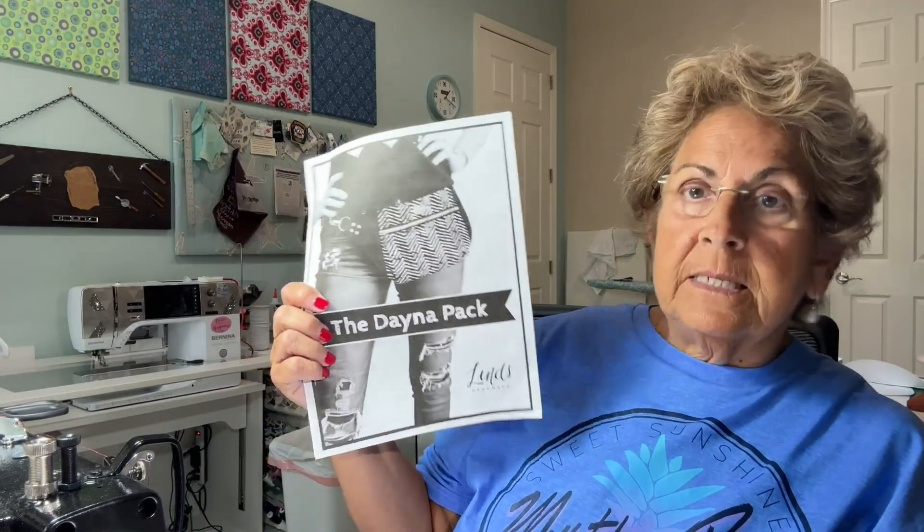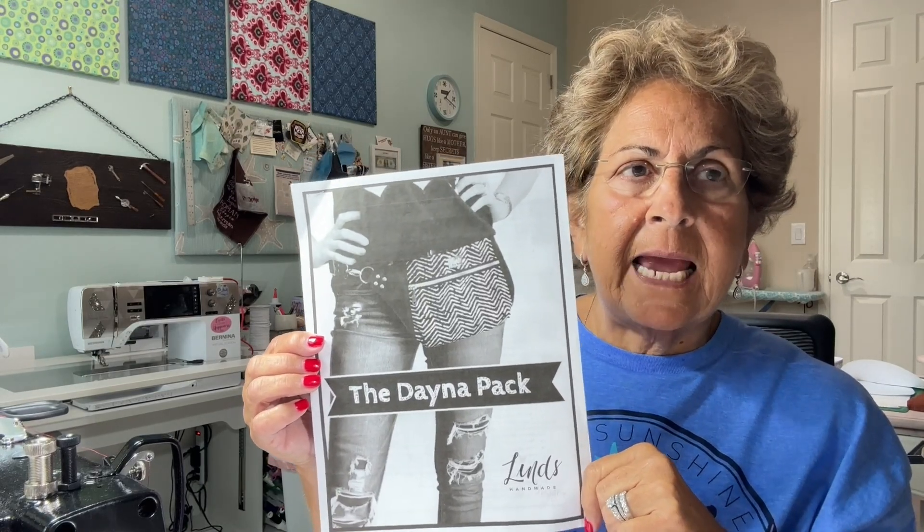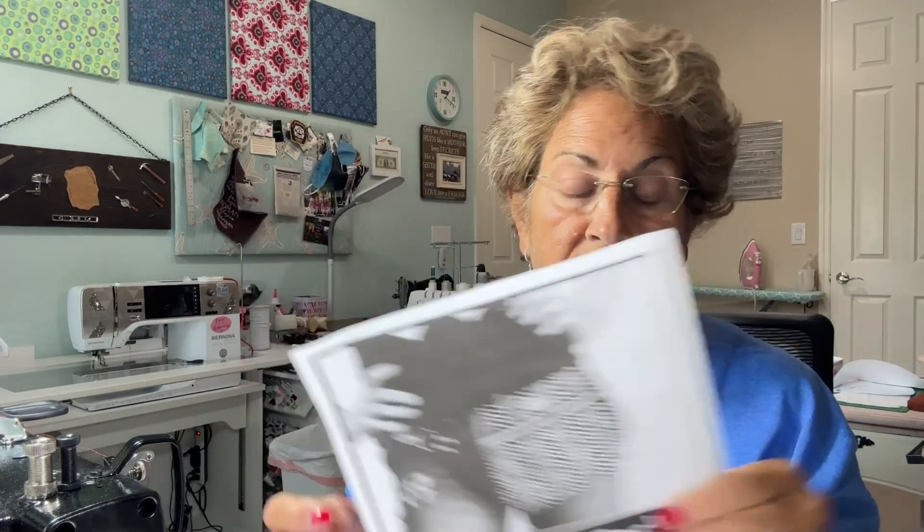Hi everyone, this is the fourth installment in episode four of our Handmade Gifts. I know I said I was going to do things that didn't require a pattern, but this Dana Pack from Lynn's Handmade is very easy and would be a great gift. So I decided to go ahead and add this one. You can go to lynshandmade.com and I'll link it in the description below.